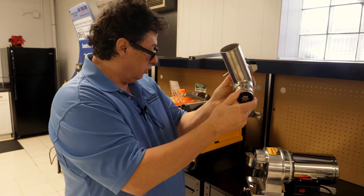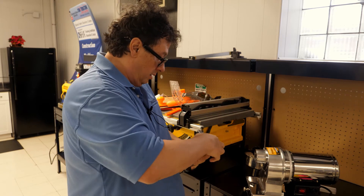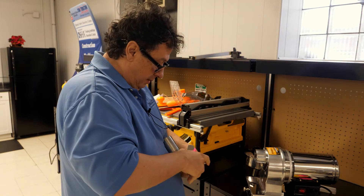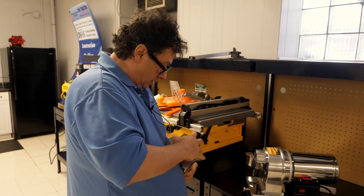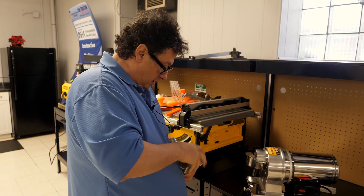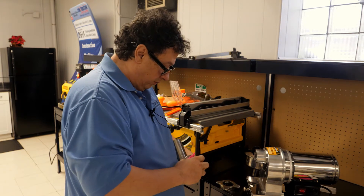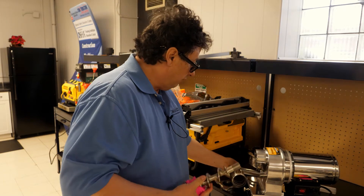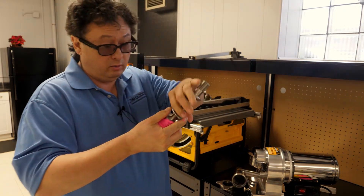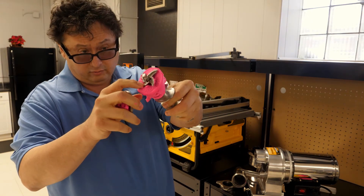Now we have the actual meat auger that's in here, and now we're going to take off the die. One of the things that's always important is that we have to show people what to do, because if you don't show a person how to clean this, they don't know what to do. They don't realize that the die is separate from the auger. Here are the cutting knives.